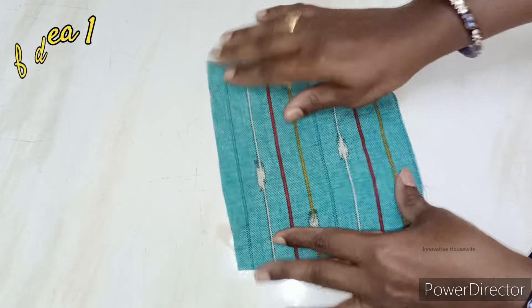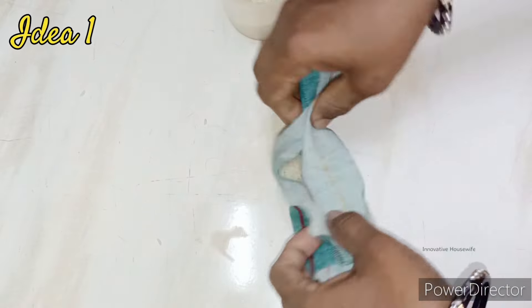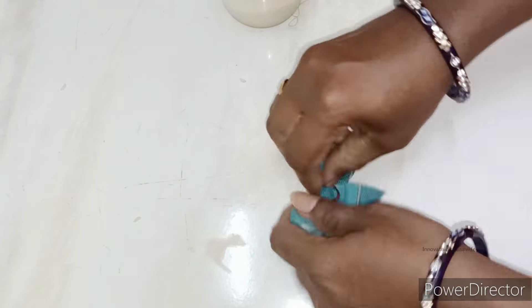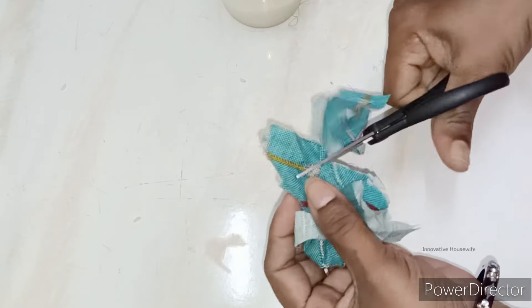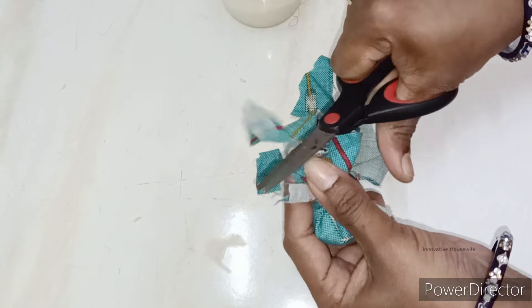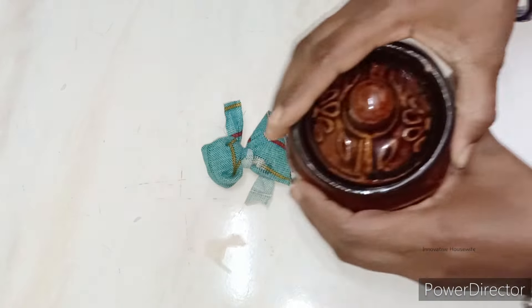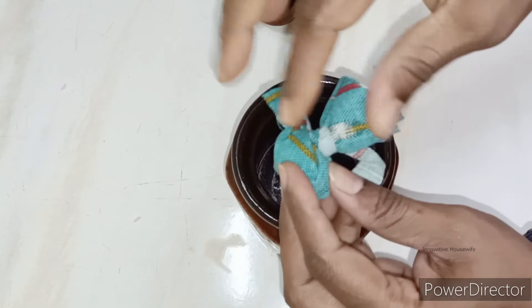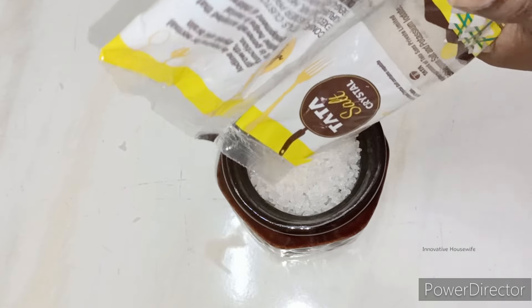Idea number 1. If you want to use the cotton cloth, you can use the cotton cloth. I am using the cotton cloth — the cotton cloth is completely selected. We cut it straight.